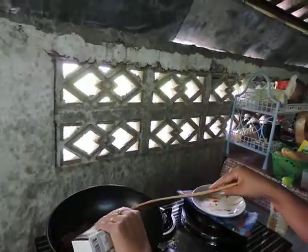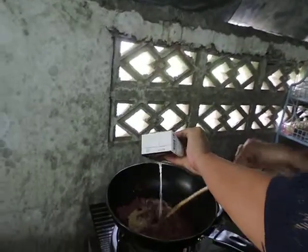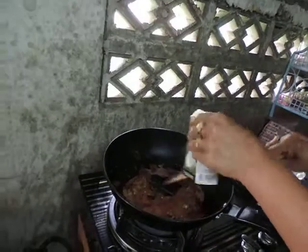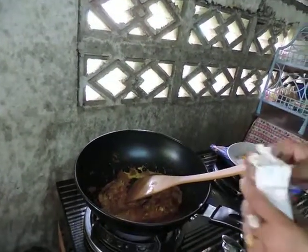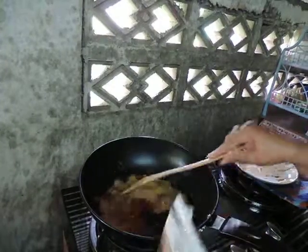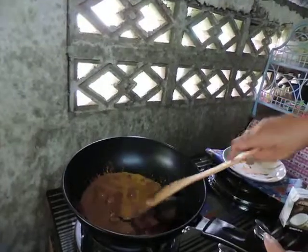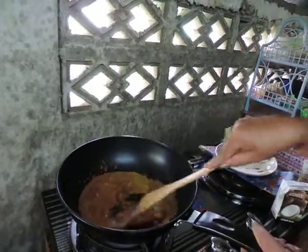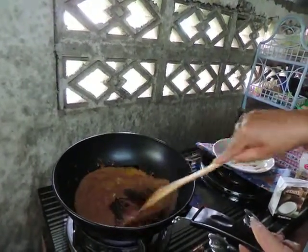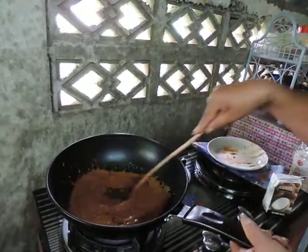Next we'll add coconut milk to that, which will help to thicken it into a nice rich coconut curry soup. That will need to cook probably about two or three minutes until everything is well dissolved and boiling away.